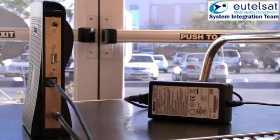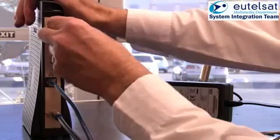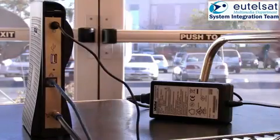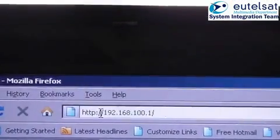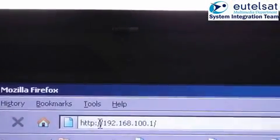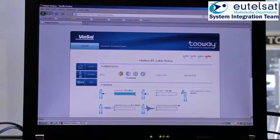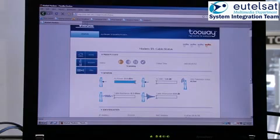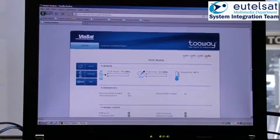By plugging in the power cable, you switch on the modem. You should wait for the modem to stop booting up. Once the second LED starts flashing, it has finished booting. Open the browser on your computer and type in the modem's IP address 192.168.100.1. At first, you will see the terminal home status page. The modem is normally yellow and the other two green. Click on the modem status page, which will give you further information about the modem. Click on the TRIA status page, which will give you further information about the TRIA status.